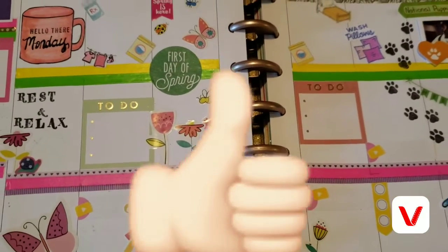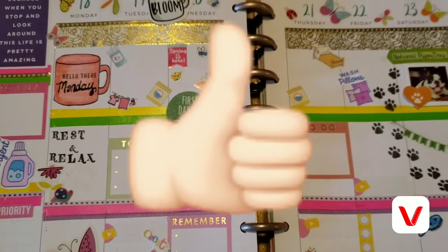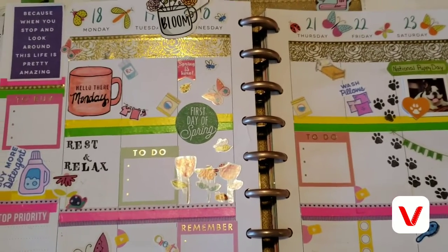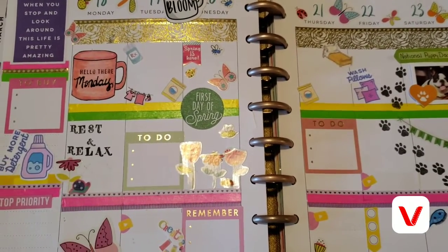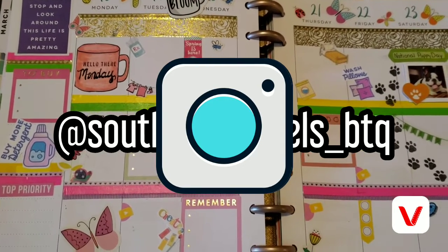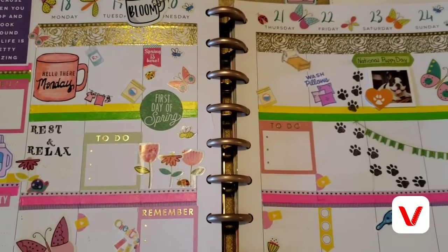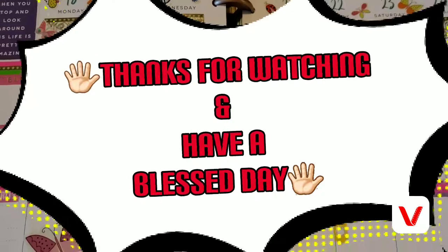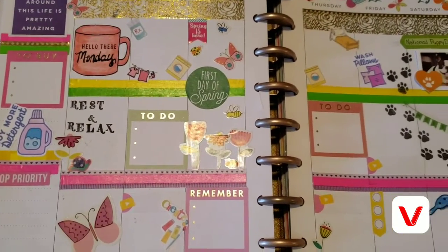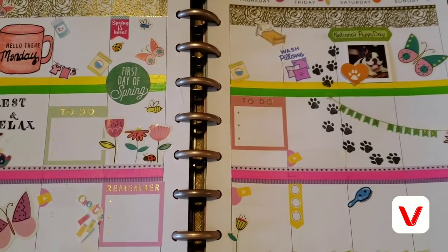Please give me a thumbs up, and if y'all like seeing these, please let me know below so I'll keep doing them. Let me know what else y'all would like to see too. Thank you for watching, and y'all have a blessed day.